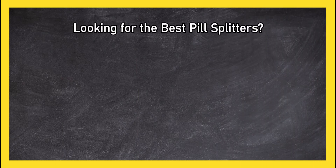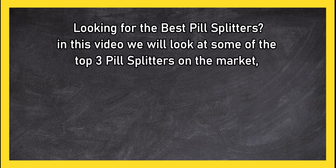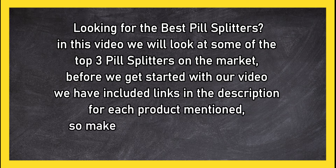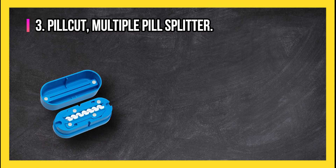Looking for the best pill splitters? In this video, we will look at the top three pill splitters on the market. Before we get started, we have included links in the description for each product mentioned, so make sure you check them out to see which is in your budget range.